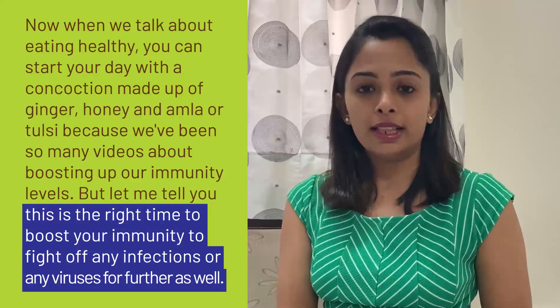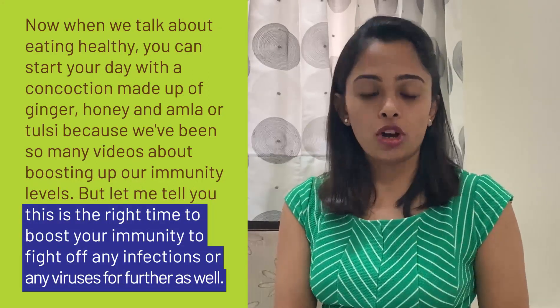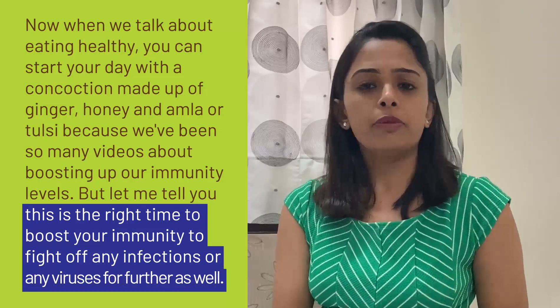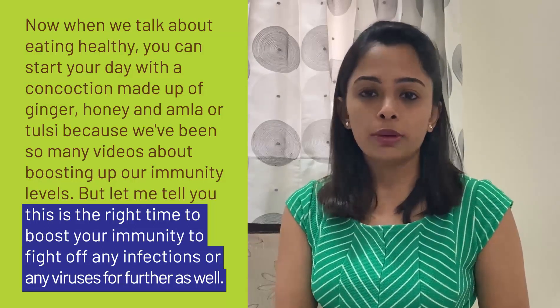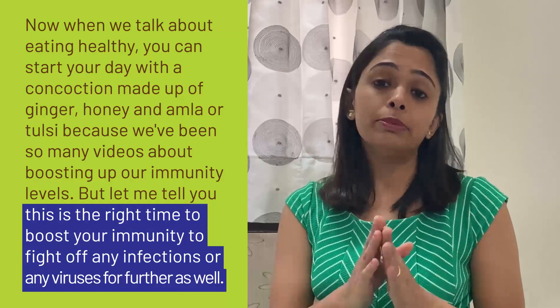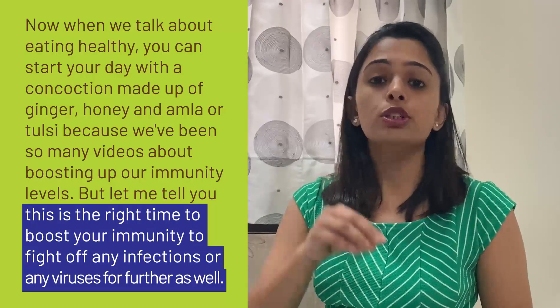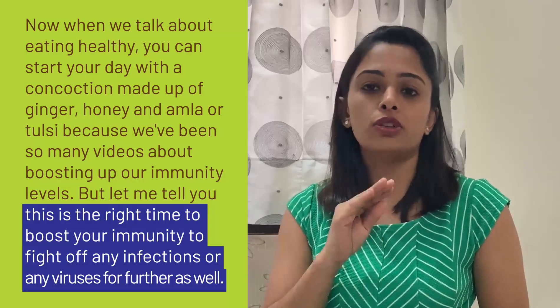When we talk about eating healthy, you can start your day with some concoction made up of ginger, honey, and amla or tulsi. We've been seeing so many videos about boosting immunity levels, but this is the real time to boost your immunity to fight infections or any viruses going forward as well.